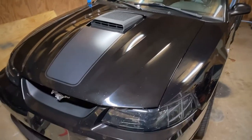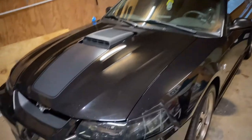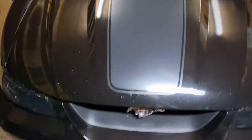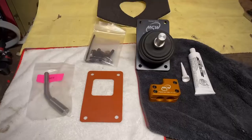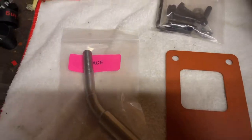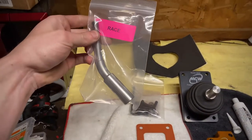So today we are going to be installing the best aftermarket shifter on the market for our 99-04 Mustangs. This one has a Tremec 3650 transmission in it — this is my 2004 Mach 1. I got the MGW short throw shifter for my Tremec 3650 transmission, and I also got the race handle for the shortest possible throw, and we're going to see how this plays out.